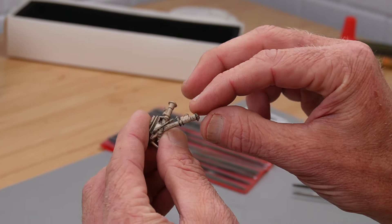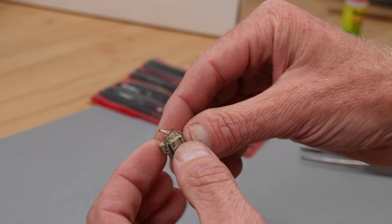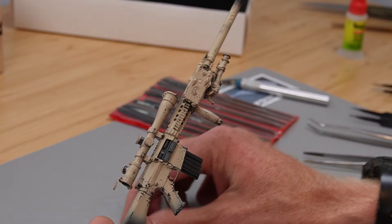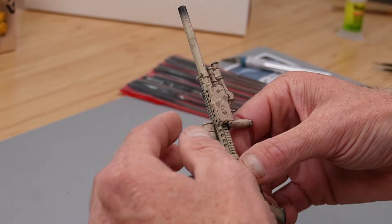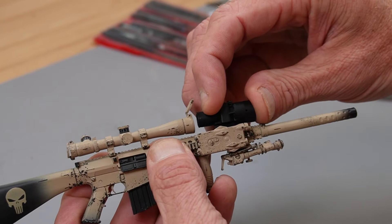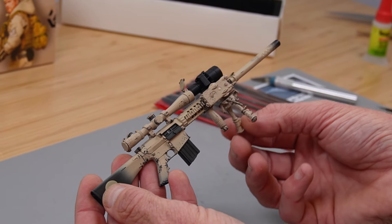Next we're going to take the spring-loaded bipod — this is a real spring here. That does pop out and the legs do extend. We're just going to slide it on right here. And then if you want to, you can put this thermal on there — you don't have to. I'm going to display mine without it. But if you want to, I'm going to pull that cap up and then slide this on the top rail.